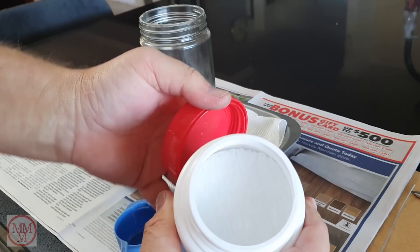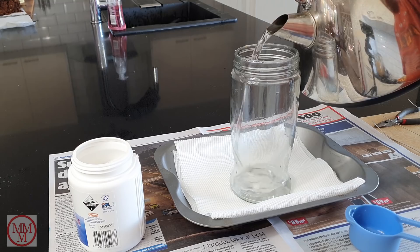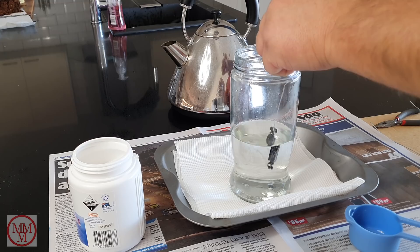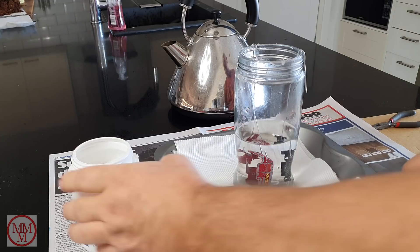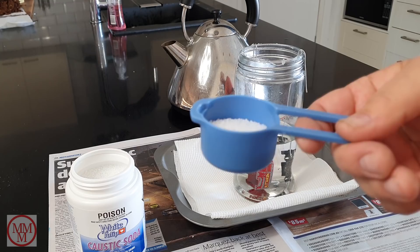I bought this for like $4 from the local supermarket — one of those cons where you open it up and the container is half full. I've pre-warmed the glass by running it under the hot tap because I didn't want to put really hot water in it and risk fracturing the glass. I'm lowering the parts in and bending the end of the wire over the lip of the jar so it doesn't fall all the way in. I'm using about a quarter of a cup of caustic soda.